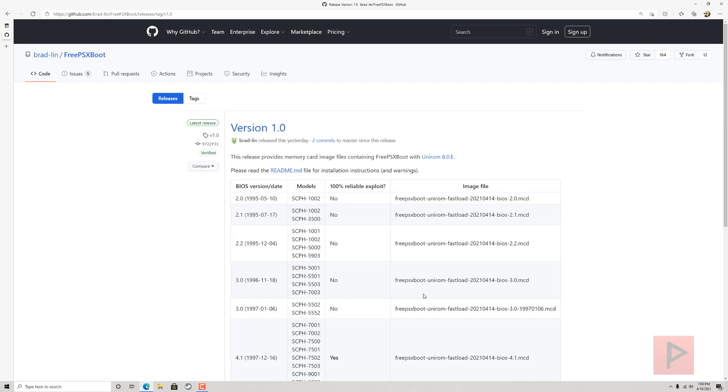Go to whatever the latest version is, download the image file, and transfer it using whatever method you have to write it to your PS1 memory card. In the next portion, I'm doing things a little differently — using my video capture card. I'll first show how I use Memory Card Annihilator 2.0 on my PlayStation 2, then boot Free PSX Boot on my PlayStation 1, and finally boot a backup disc of Twisted Metal 3.